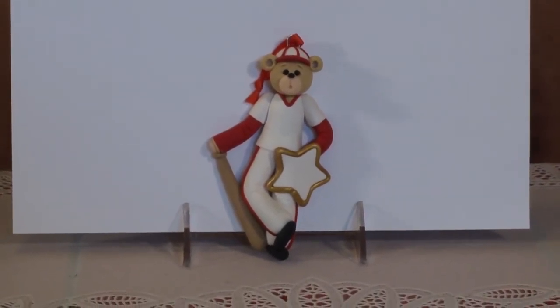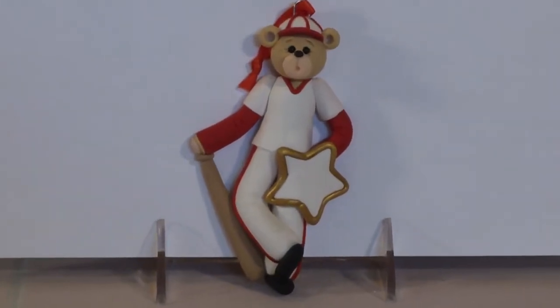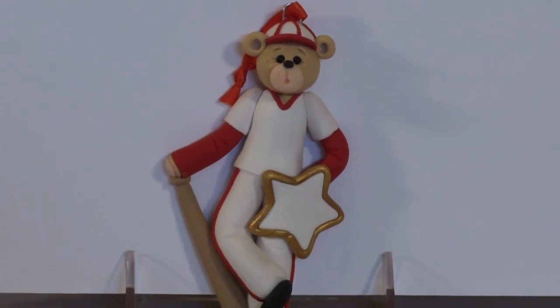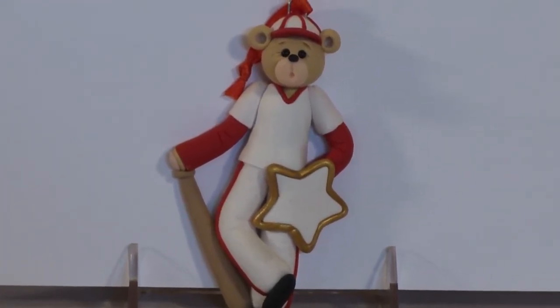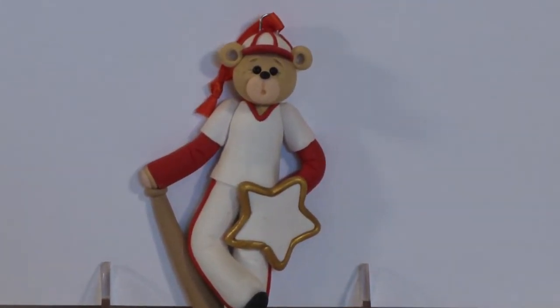I design all of the ornaments on our website, and if you are interested in purchasing this little ornament, we are putting a link directly to the page where you can personalize it and put it in your cart. Today, if you use the coupon code YOUTUBE20, you will receive an extra 20% off your whole entire order.